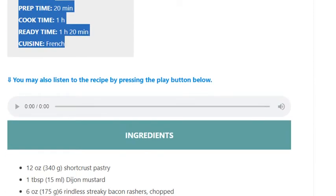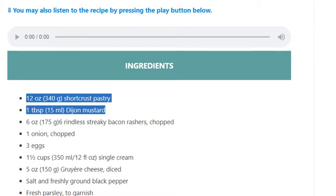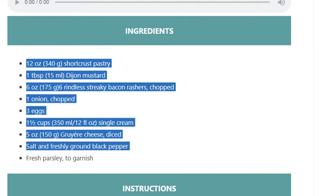Ingredients: 12 oz (340 g) short crust pastry, 1 tablespoon (15 ml) Dijon mustard, 6 oz (175 g) 6 rindless streaky bacon rashers chopped, 1 onion chopped, 3 eggs, 1½ cups (350 ml / 12 fl oz) single cream, 5 oz (150 g) Gruyere cheese diced, salt and freshly ground black pepper, fresh parsley to garnish.